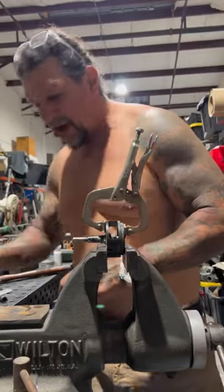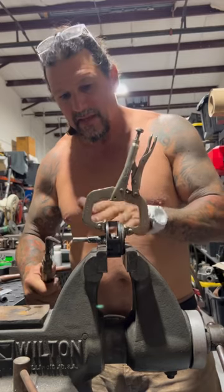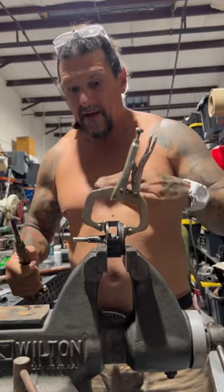I've got to braise the guide into the valve pocket. I got it clamped here in the vise, using the valve to line the guide up with the valve pocket so that when I let everything cool, the valve is pretty square.